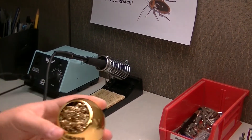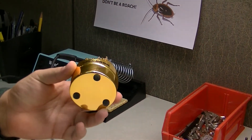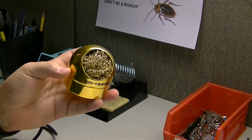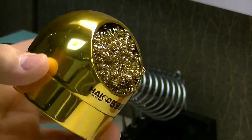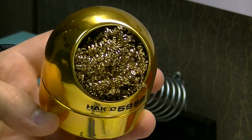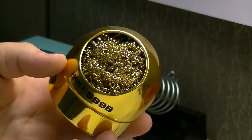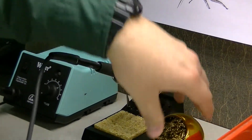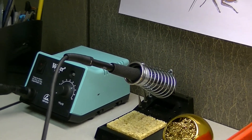Going down further, we have our Hakko steel wool cleaner. This is really good at cleaning the soldering iron whenever there are contaminants on the tip that a simple wet sponge will not remove. It's a more aggressive approach and does work quite well. There's not really any downside to using this over a sponge — in most cases a sponge will suffice, but this is mainly used to clean stubborn contaminants and oxidation off the tip of the iron.